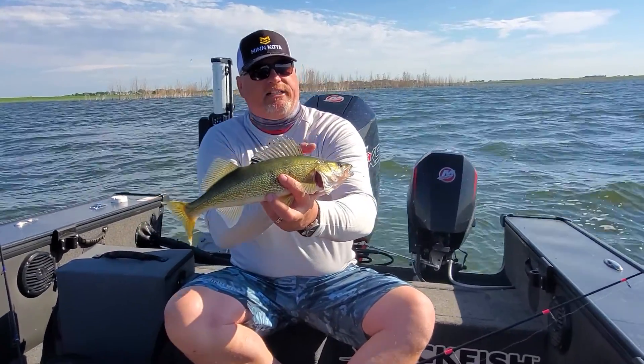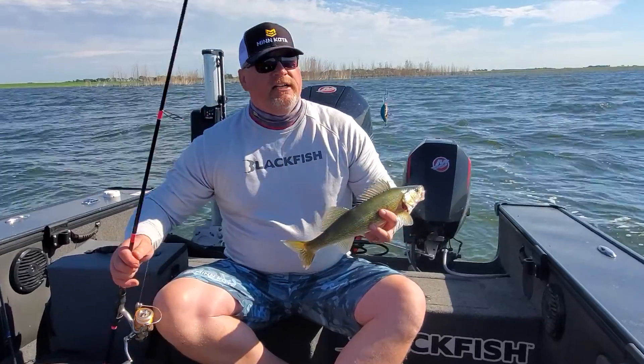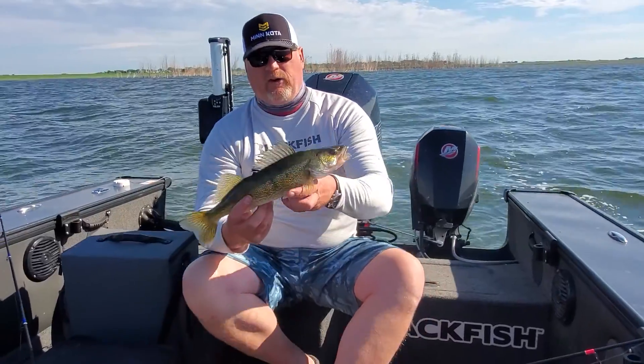What we're doing is we're actually fishing some shallow weed lines today using a small number four Selmo Hornet. This is a really, really versatile lure. I pull them with lead core and they're also great for casting.